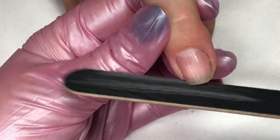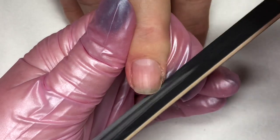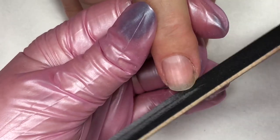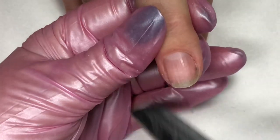The Boost requires no buffing of the nail service. The only thing you need to use your nail file for is shaping. No buffing — did you catch that? No buffing, just shaping.